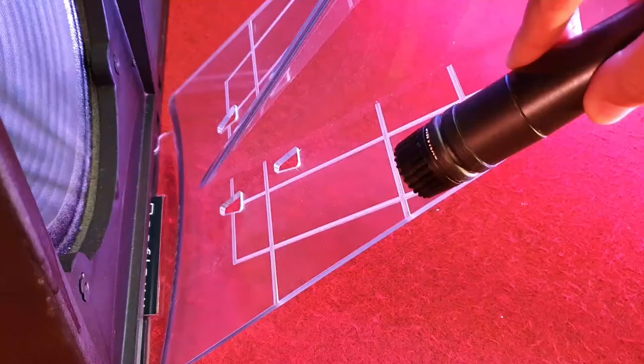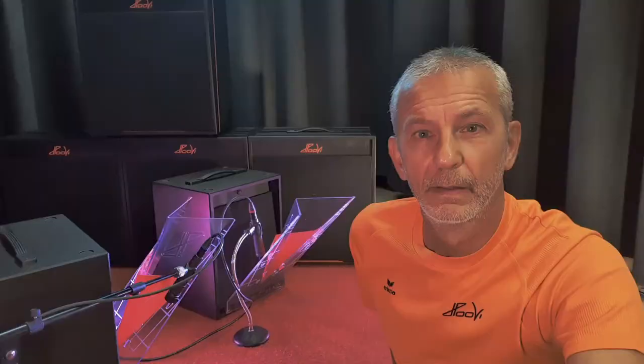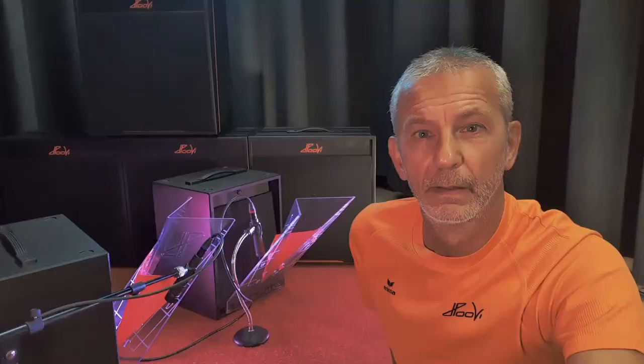I think you understand the way it works. In the next sample I'm using the second meridian, and I'm playing with the bridge pickup just to use a different basic sound. I will move the mic from top to base and from the center to the edge — you will see a similar behavior of the sound changes.